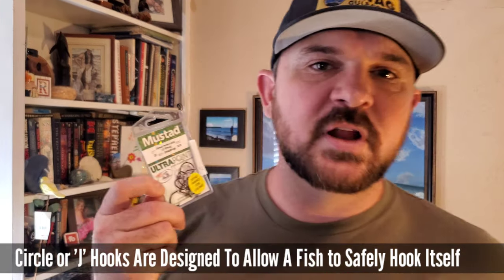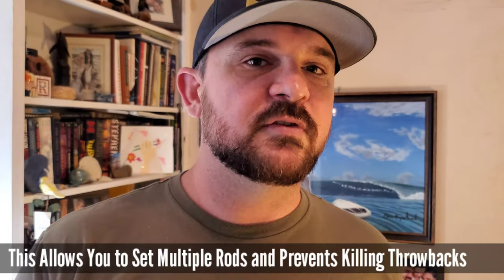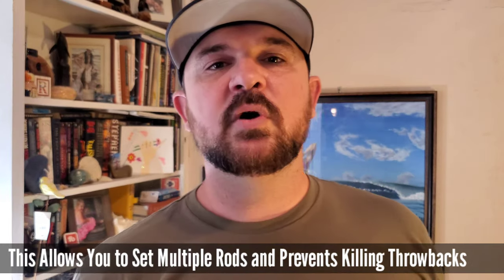Regardless of whatever kind of fish you're targeting, first and foremost get yourself a pack of circle hooks — you probably want to get a couple. Personally, I'm a fan of Mustad. The Demon Perfect Circle are the ones I use for about 90% of my fishing. I go anywhere from 3-0 up to really big sizes — smaller ones for redfish, larger ones for sharks. I suggest getting a small pack of every single size, cross your fingers, and see what works.